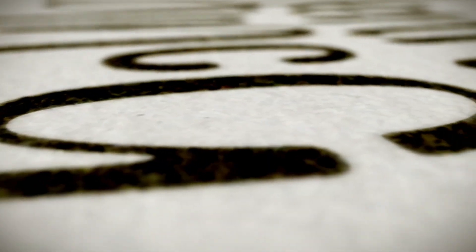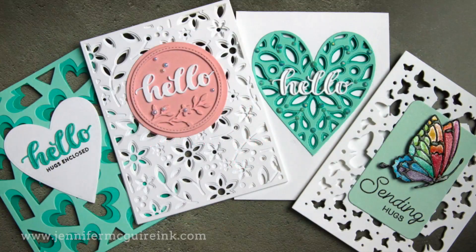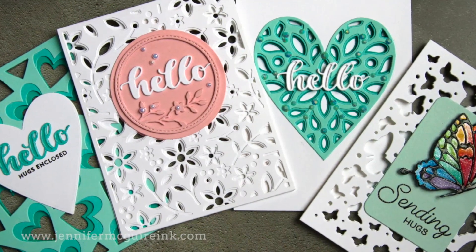Hello and welcome back everyone. It's Jennifer McGuire and I hope you're having a good week. Today I'm sharing ideas for creating see-through die cut cards. This is a great way to get more out of your dies, especially background dies or layering dies. I know those have a higher price point, so this is a great way to get more life out of them.